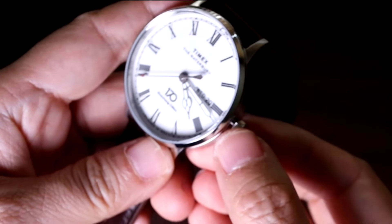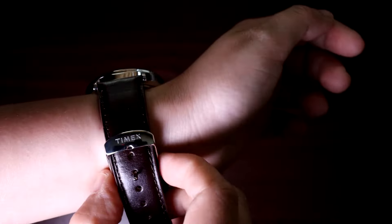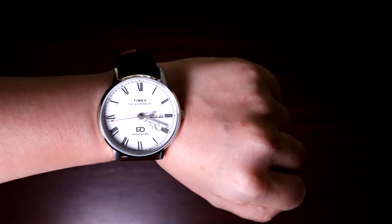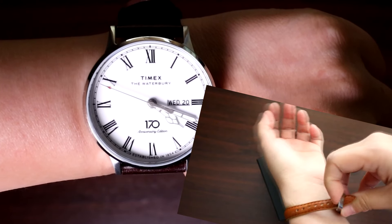The Timex Dollar Watch uses a simple push-pull crown to change the time, day, and date. The crown has another logo engraving on it — nice touch. If you eventually need to replace the leather strap when it's worn out, you can remove the original buckle with the Timex logo to put on a new leather strap.